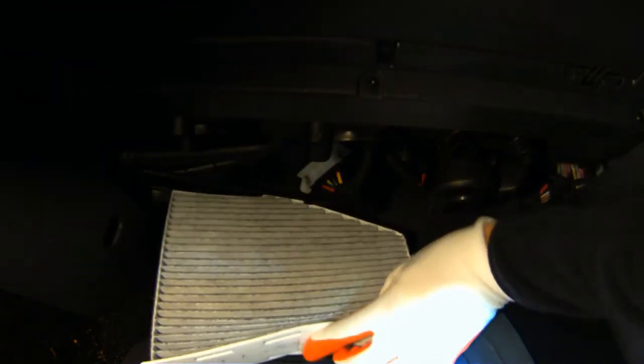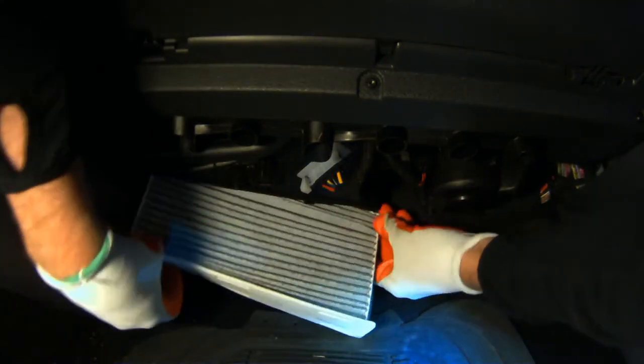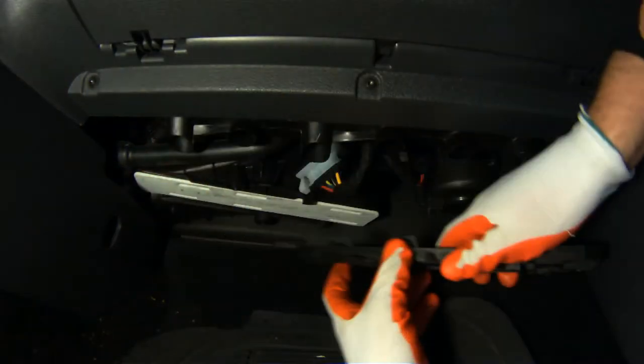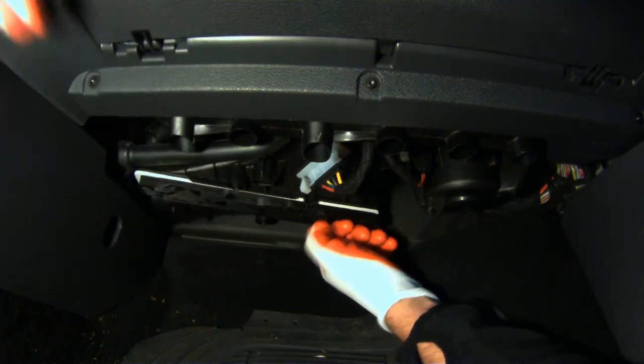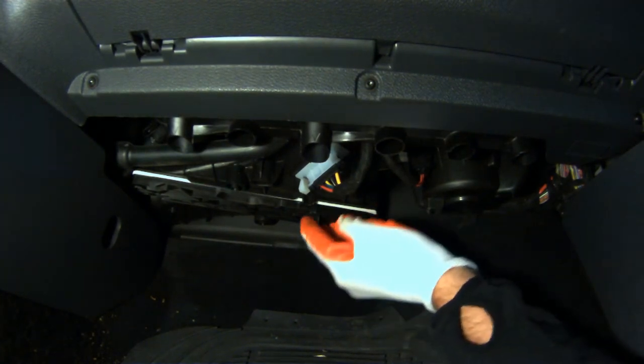Now let's reinstall the replacement filter in reverse order. Once the replacement filter is in place, let's put our sliding latch back on. This time you push to the left, and now because we have the new filter in place, it goes on a little bit harder. Push until you hear it click.